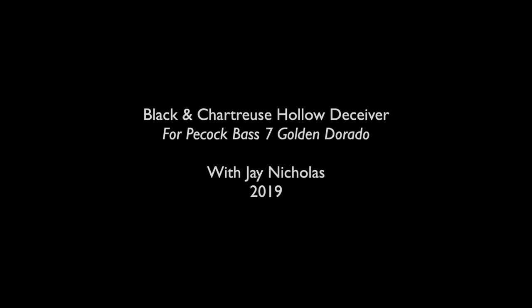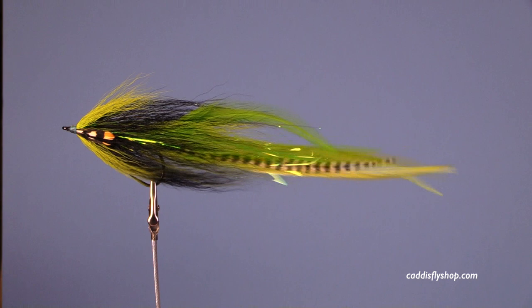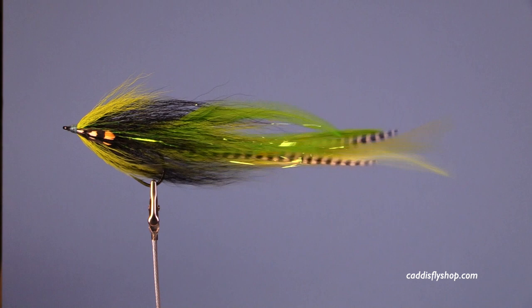Good morning, hey, welcome to the Oregon Fly Fishing Blog. This is Jay Nicholas. We're going to tie a very substantial hollow fly — it's a Deceiver variant. This puppy is a good eight inches long, maybe a hair longer. Great movement. Let's get started.